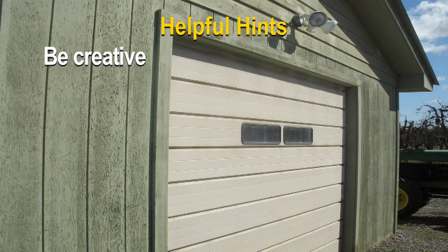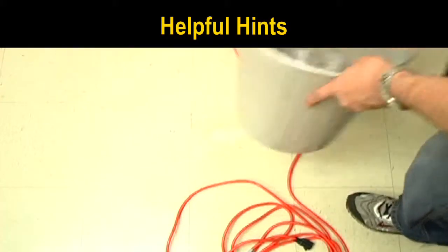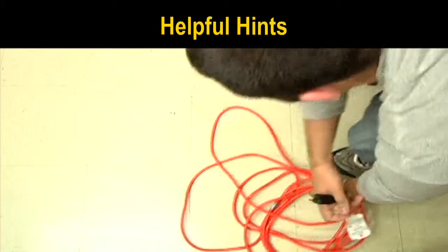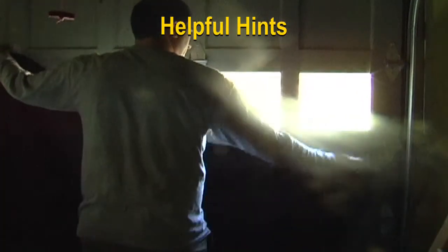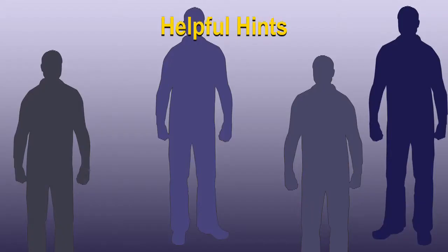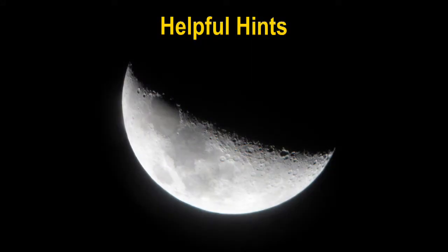Be creative when setting up a dark area. Find a location convenient to your demonstration area and remove all trip hazards. The space should be large enough for participants to stand comfortably and see clearly. Use dark fabric to cover openings and bright objects in the room. If the space is too bright, ask participants to huddle close together to create an even darker area. If it is still not dark enough, consider training at night.